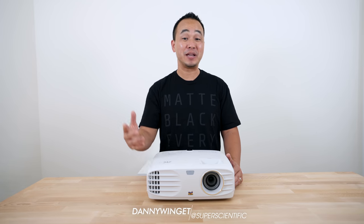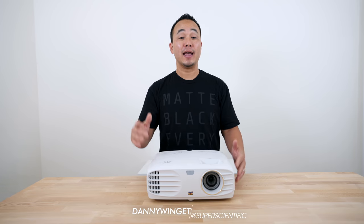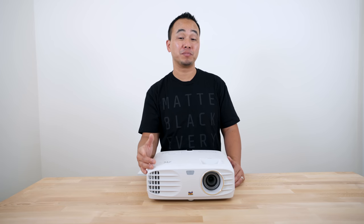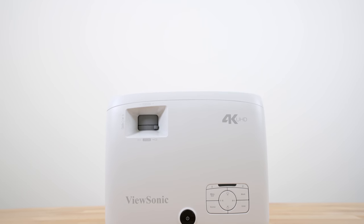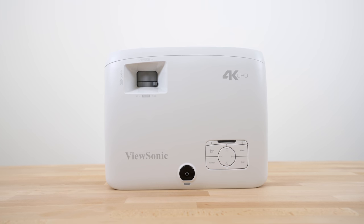What's up everybody, this is Danny and I've teamed up with ViewSonic to show you their new 4K UHD projector. The problem with 4K projection right now is that it's pretty expensive, but this one comes in at a surprising budget price. I'm gonna leave a link down below so you can check it out and take a look at current pricing. It's really nice to see that 4K projection is coming down and it's more affordable.